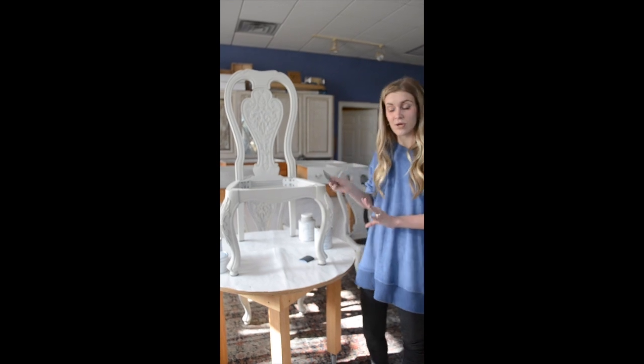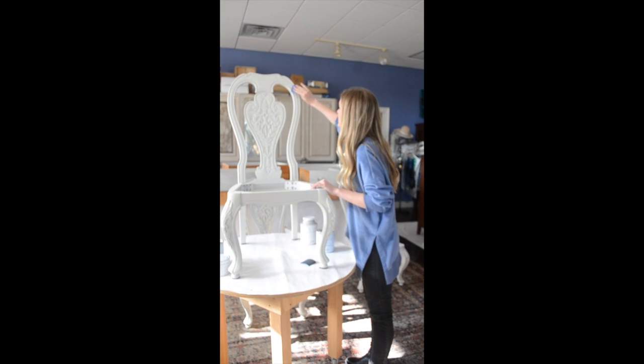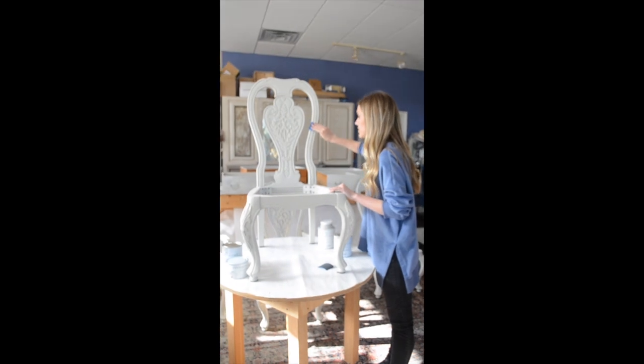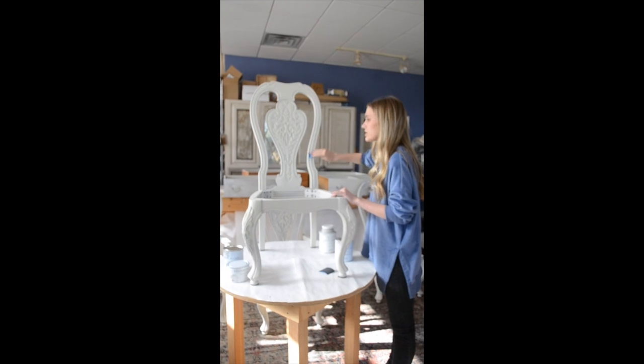Now that I've finished my second coat and it's had time to dry, I just take a little piece of the 600-grit sandpaper and I just lightly sand — not enough to distress or take any paint away. All I'm doing is softening up that paint and maybe taking care of a few brushstrokes that are lingering.